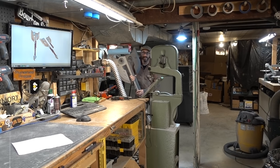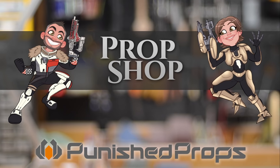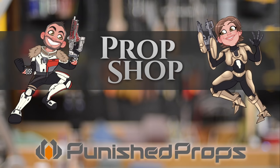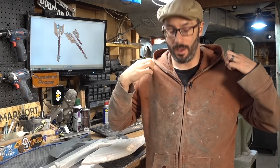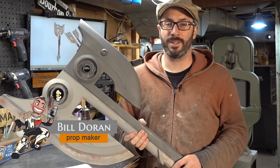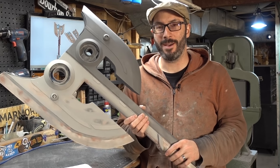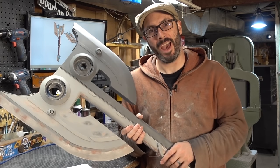The axe is so big, no camera can contain it! Got my old shop hoodie on, so you know I mean business. Greetings fellow makers, welcome down to the shop. I'm Bill and today I'm gonna show you how I made this giant epic axe.